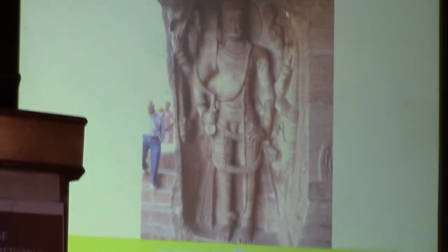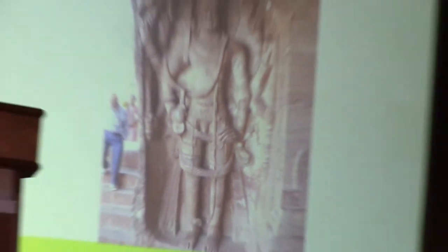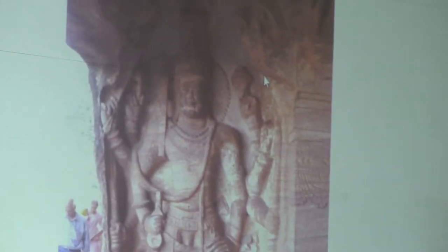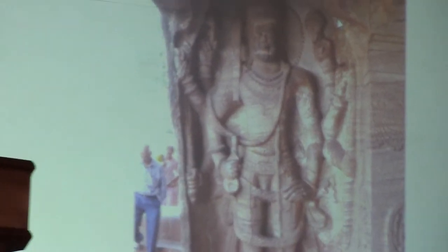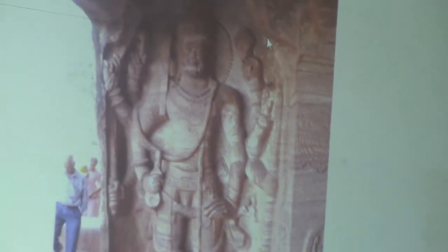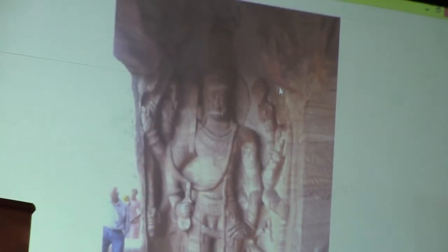This is another great sculpture of Ashtayita Vishnu. Vishnu is usually known for Panchayitas, and there are some forms of Vishnu shown as Ashtayitas. The Panchayitas are usually the Shankar, Chakra, Gada, Nandaka Kadha, and the Thanos — these five are the Panchayitas. If you add the Hala and Musala to it, along with Kada and Shiva, it becomes Ashtayita Vishnu.